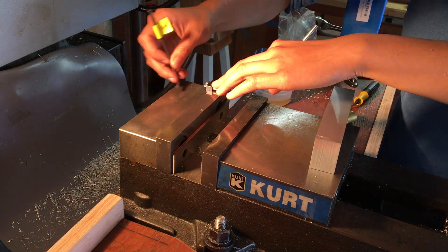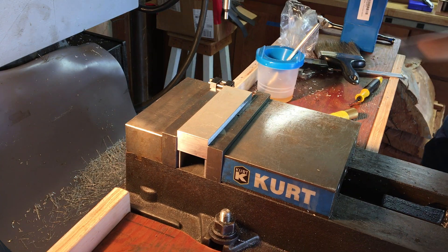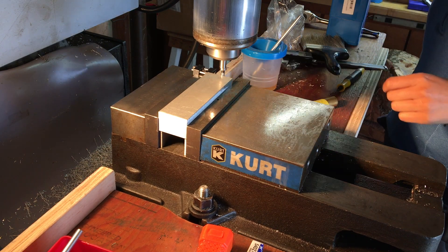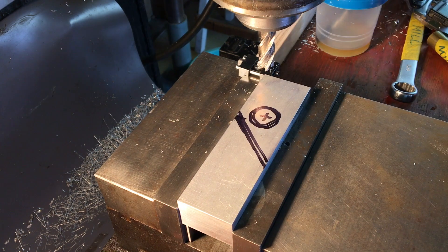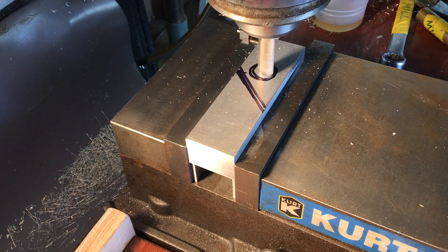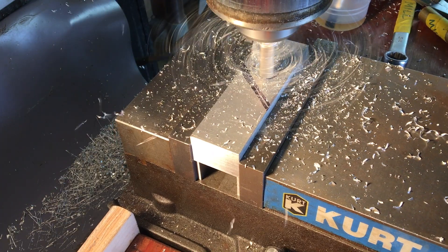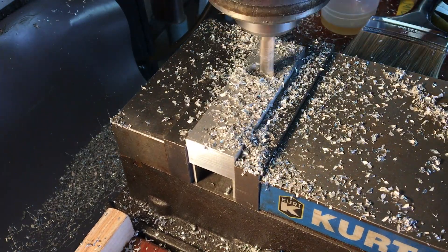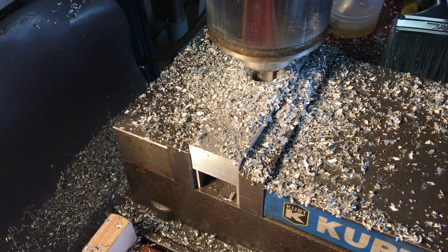Next, I put a vice stop in and then use an edge finder to find all the edges. What I'm using here is a Bridgeport with a Proto Track Plus unit. That is a DRO, but the setup also has stepper motors on the X and the Y axis, which allows me to do pretty simple CNC canned programs, such as circle pockets like it's doing here. It doesn't do a spiral downward — just really simple since I don't have any motor on the Z. So all of the depths I'm just doing manually with the quill.